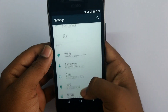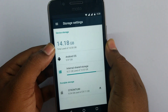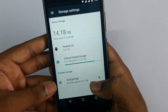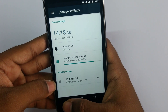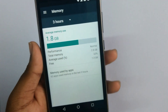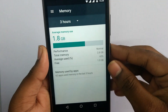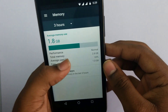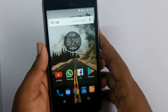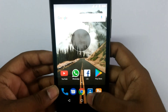Coming to the storage, this has 16 GB internal memory, out of which 10 GB is available for the user and the remaining is used by the software. We can also add a micro SD card up to 128 GB. The RAM in this phone is 3 GB, of which 1.8 GB is commonly used, leaving 1.2 GB for the user — which is a very good thing because we can run very heavy apps.